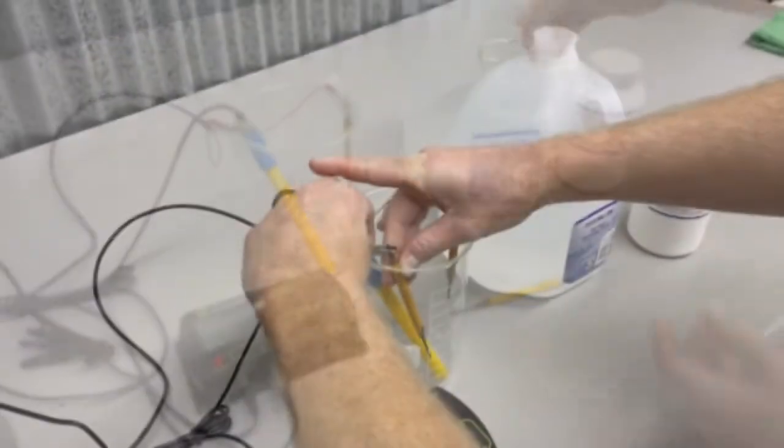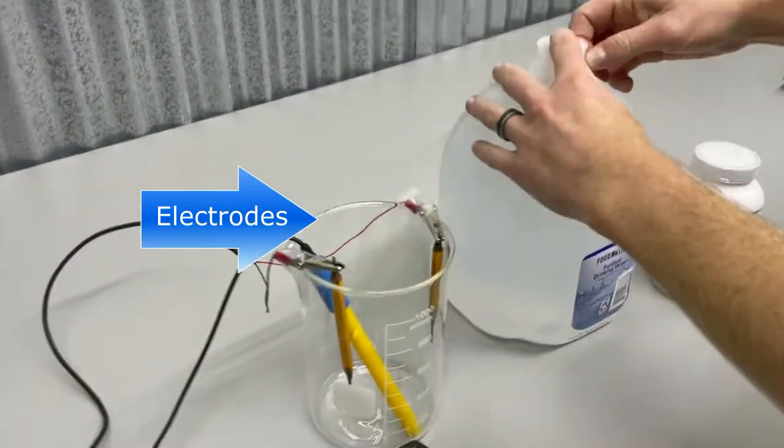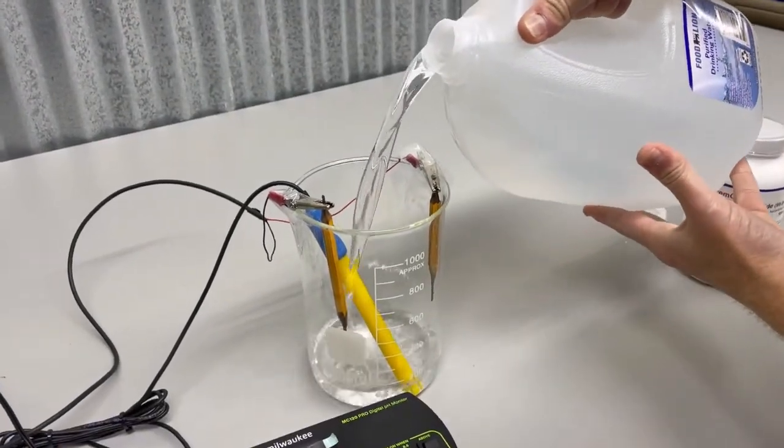This setup is a basic demonstration using two graphite pencils and a modified phone charger. The Annihilair proprietary equipment is specifically engineered to produce two products that are separated into different usable non-synthetic chemicals.